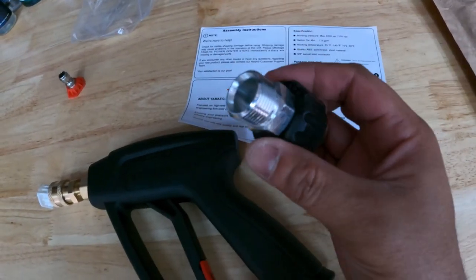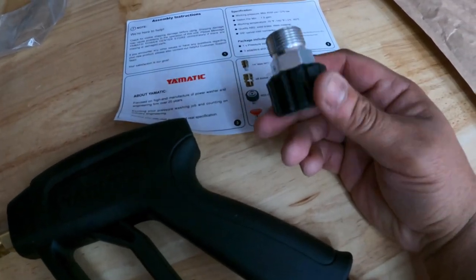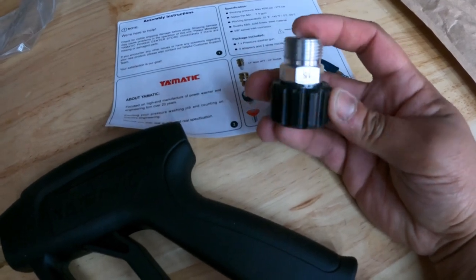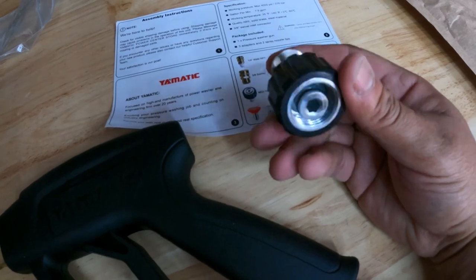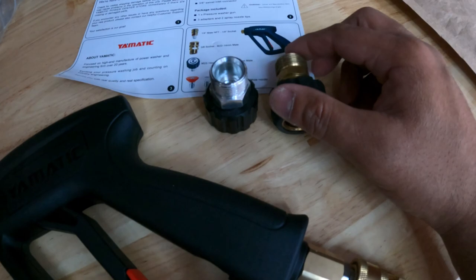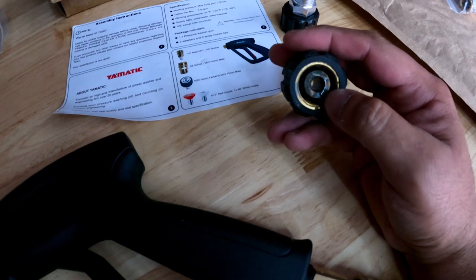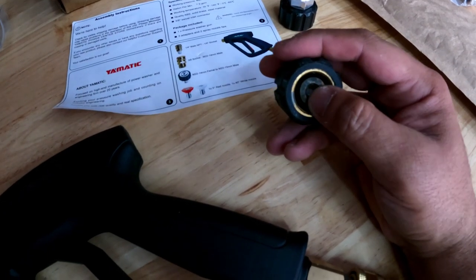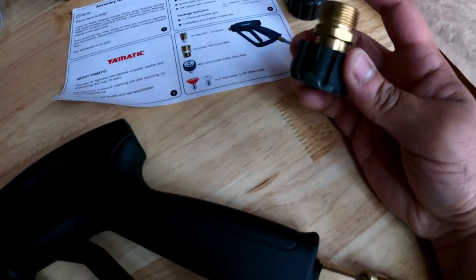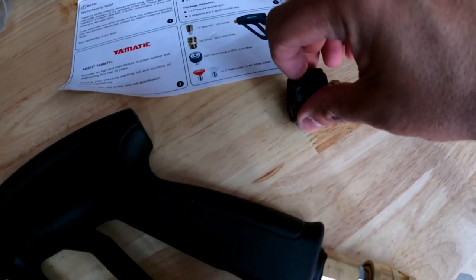At first when I received this machine I thought it was great because it actually comes with the fitting we need for these Sanjo machines. But I was wrong — I tested it and it does not work. This is the one we actually need. It looks slightly different — it has to be a 20-to-15 female that connects to a 20-to-14 male. The 15 connects to the machine, and the 14 goes to the hose.